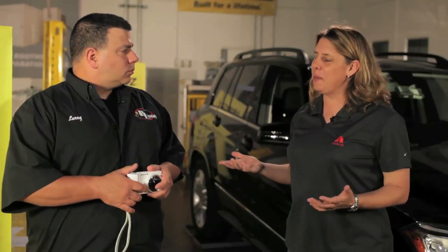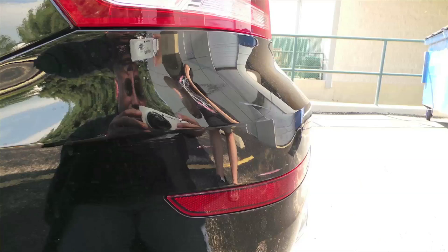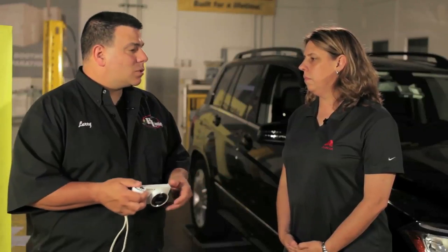A major pet peeve is having the person taking the picture show up in the photo — especially when it's the photo you actually needed and they're blocking the damage. When dealing with reflective car colors, stand off to the side. Sometimes angling the camera left or right will take you out of the photo while still giving you a good shot of the damage. You're trying to tell a story that somebody else will look at afterward, so you need to interpret that damage clearly through your pictures.